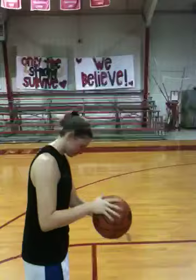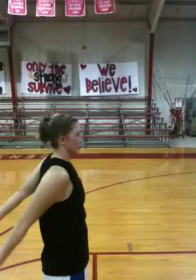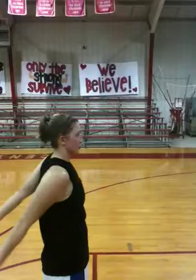Jamie Montanino — she plays in Europe, one of the better players over there in the pro league. Shoots 95% from the free throw line. This is the form that we use to shoot almost perfect.